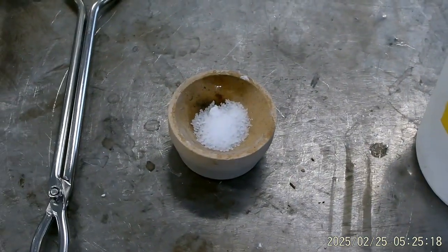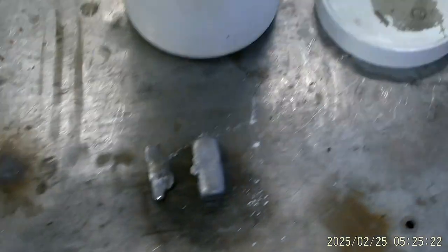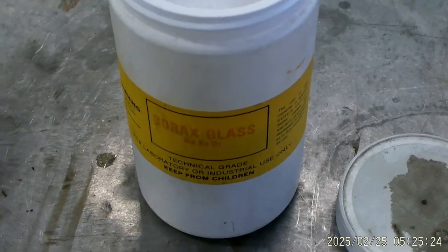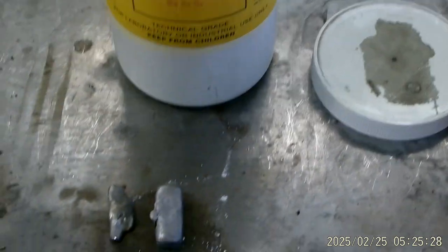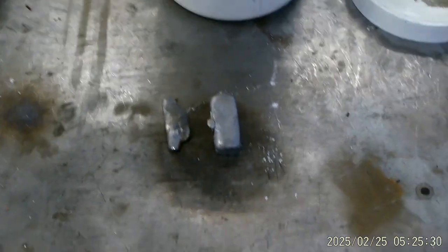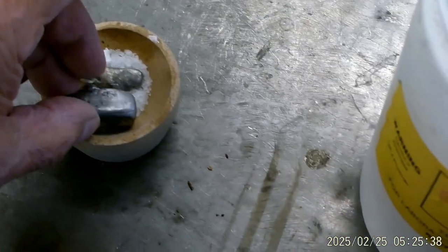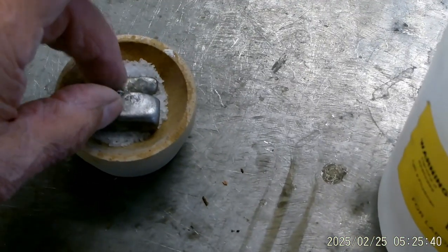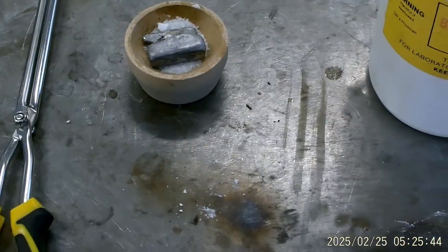Here's the bone ash cupel. And I'm using borax glass this time — I've had it for a while, but it works really good, or it has in the past anyhow. So we'll just put these little guys in here in the borax, put them right in there, and we'll put more borax on it, or maybe add a little bit later.